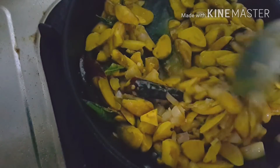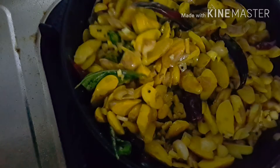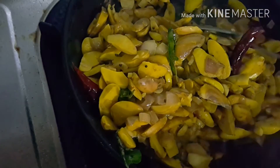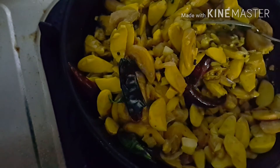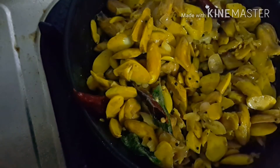Close the lid and let it cook for a few minutes. Now our jackfruit seeds stir-fry is ready! You can also add a little coconut oil on top at the end.